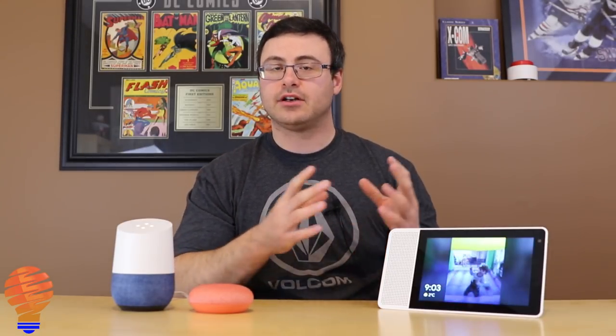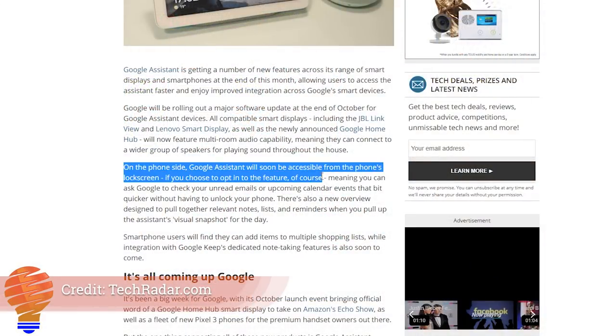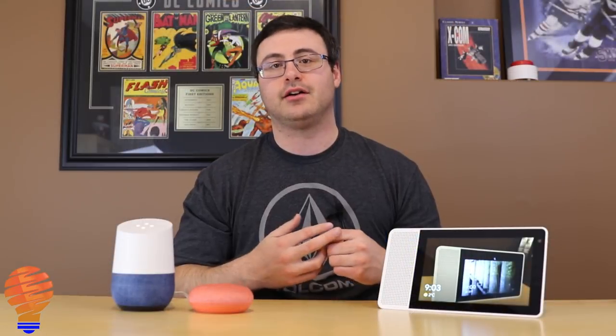Something else dropping with this latest Google Assistant update is the ability to access Google Assistant from the lock screen. This is obviously going to be much better on Android phones and I don't think we're going to see it on iPhones.